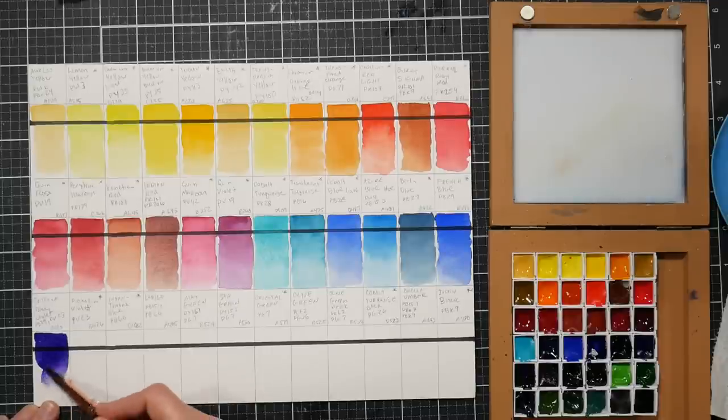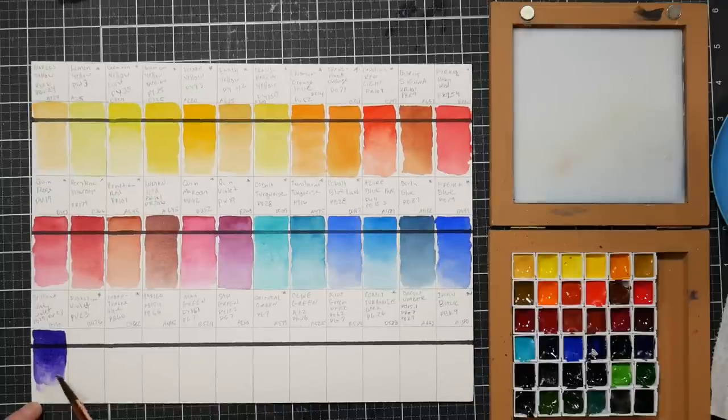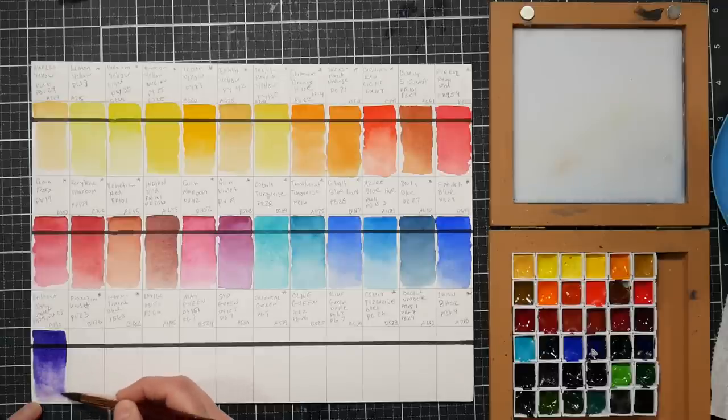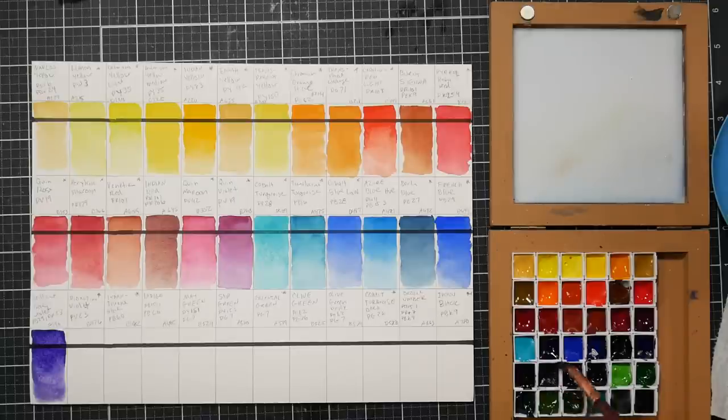Already starting to stain. Oh my, that is such a strong color - a little dab will do ya. It already stained just in the second it took me to get some water. That is a strong color - pretty though, very vibrant. Next we have dioxazine violet, just the pv23 on its own - looks very similar to the mix but just a little redder.